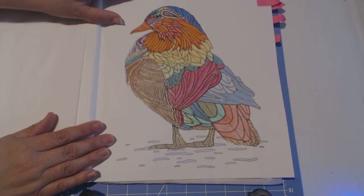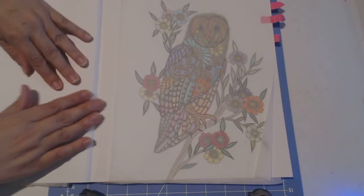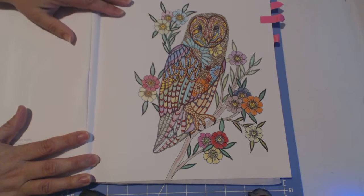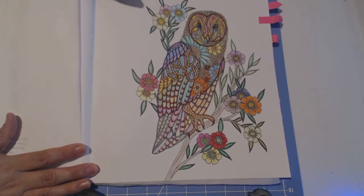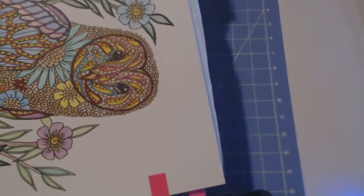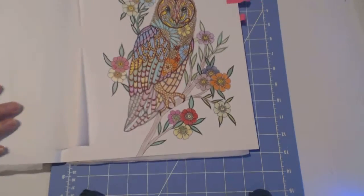The next page is the barn owl. Here I used regular coloring pencils, markers, and gel pens. Look at the detail — look at the head of this owl, how detailed it is. This is what I call cross-stitch material, although there are worse ones out there that I won't even try.